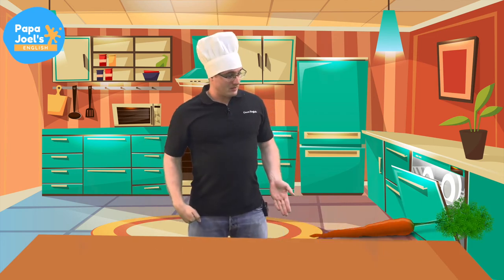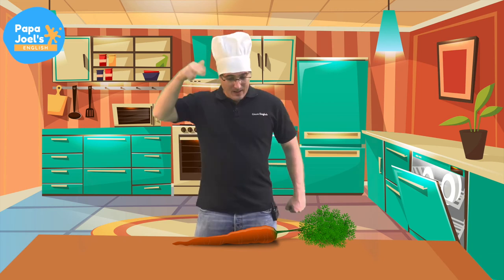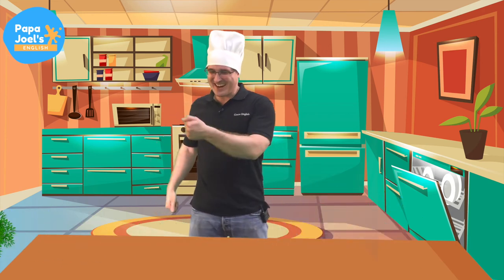Oh, look, a carrot. Let's magic chop the carrot. Boop! Good job. Okay, bye, carrot.